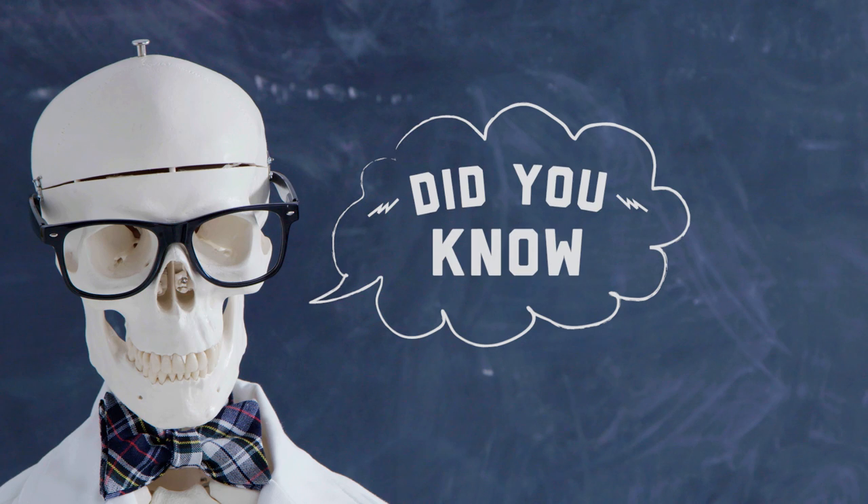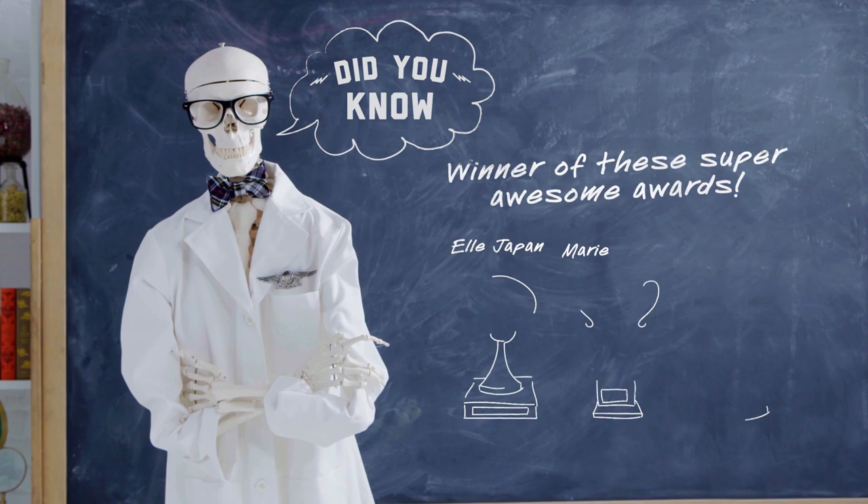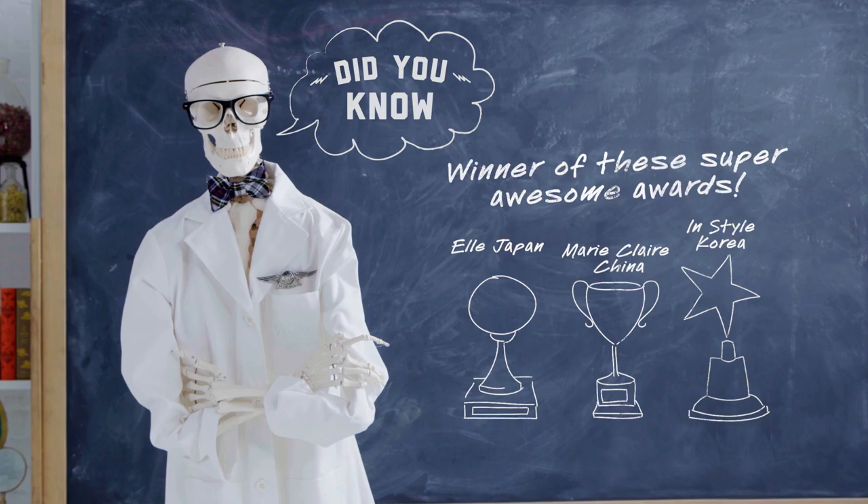Did you know? Our Super Multi-Corrective Cream has won lots of super awesome awards!